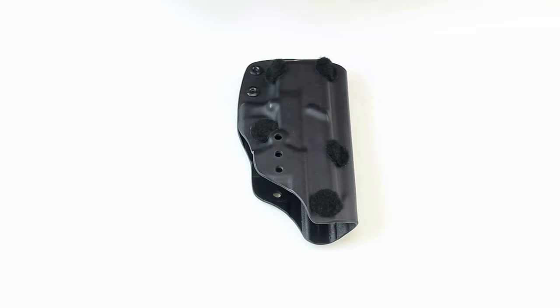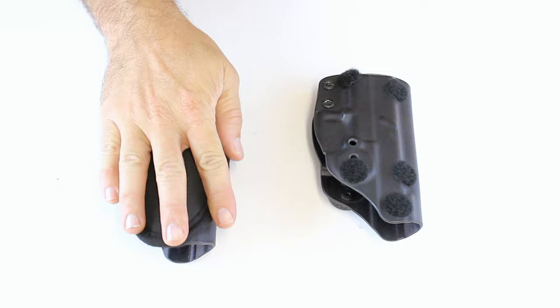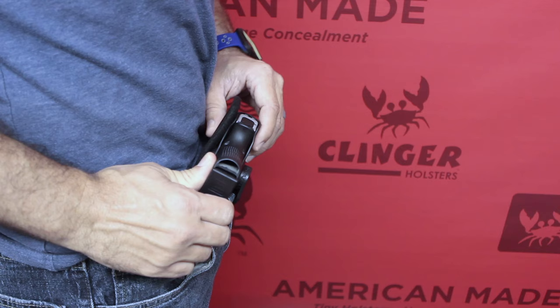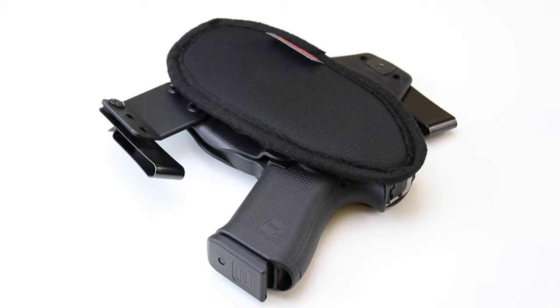The Clinger Cushion makes concealed carry ten times easier. Simple things like squatting or tying your shoe don't have to be uncomfortable with concealed carry anymore. You might even consider appendix carry now — kydex holsters are great, and they're even more comfortable with the Clinger Cushion.